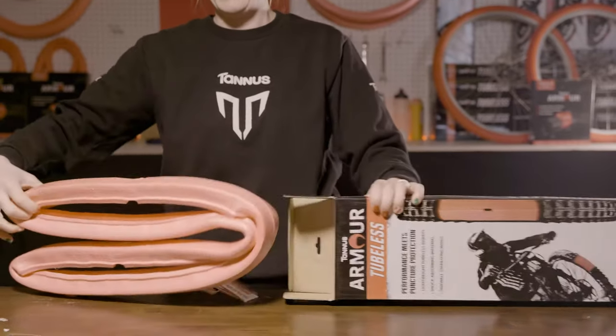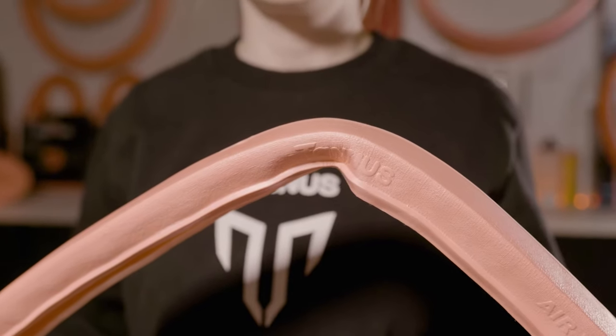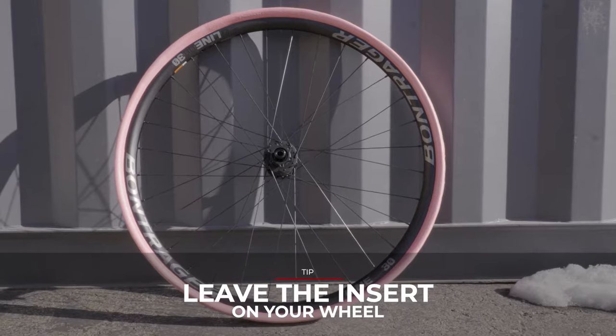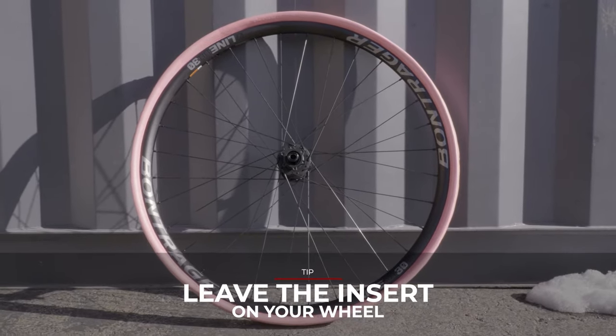Before beginning installation, let's remove the insert from the box. You may notice that straight from the box the insert has some kinks. You may experience an easier install if you place the insert on the rim and let it sit for a few hours.